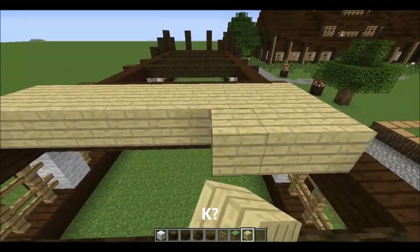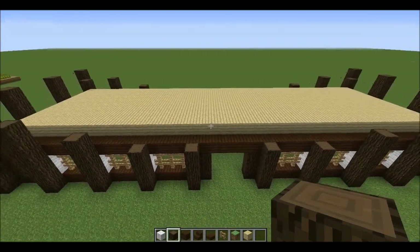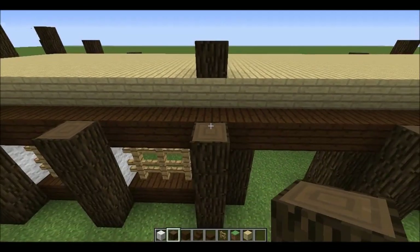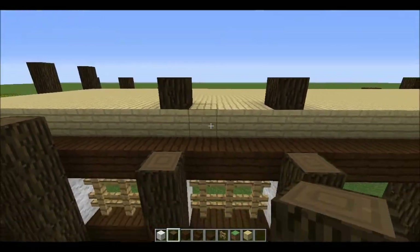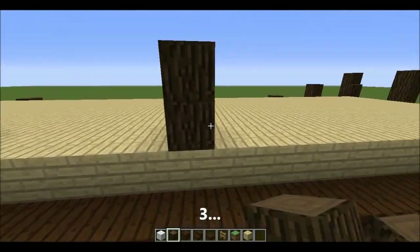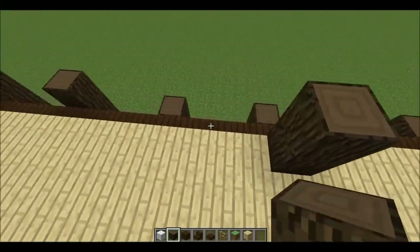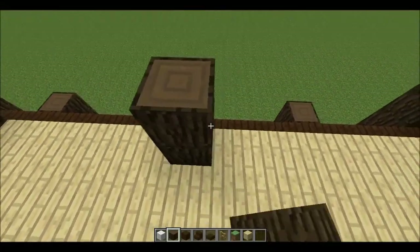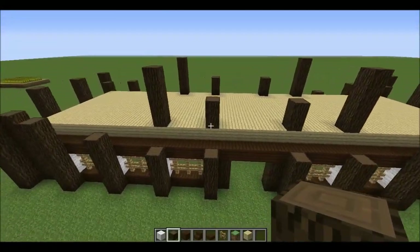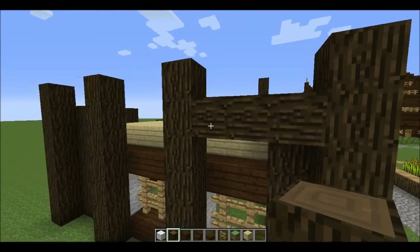Now we've got our second level floor in. We're going to start finishing off the framework and adding the second level. From the center points, move in on top directly behind each post on top of the birch and place a block — this one two high, this one four high. Do the same thing on the other side. On the ends, the sixth one high in line with the posts, we want a cross beam going all the way across, covering the top level.